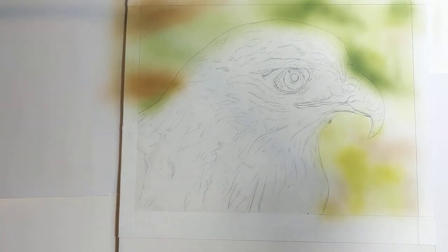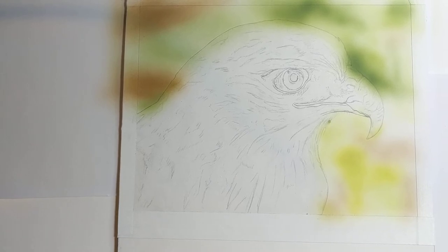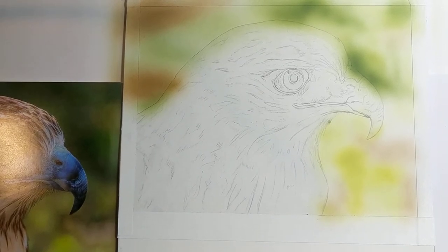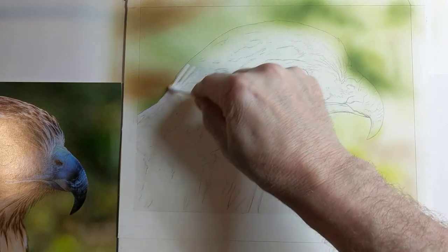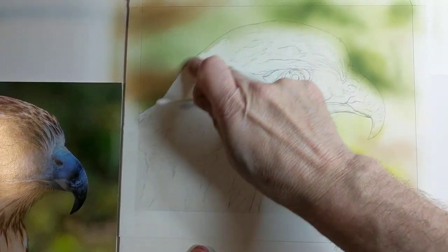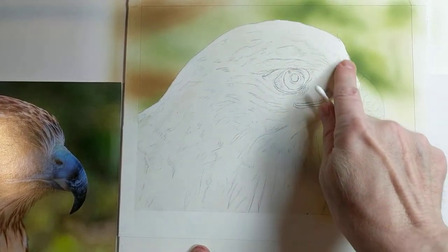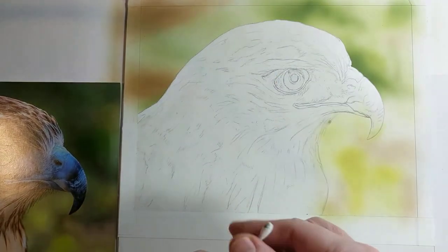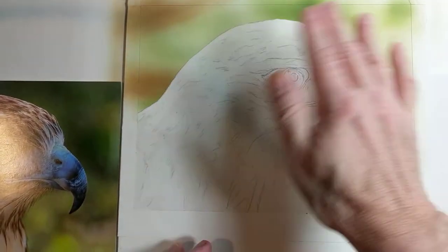Before I go too much further I'm going to clean off the frisket a little. You can use your finger — it's pretty dry. That's the luxury of this paint. When I used to paint with oils, everybody who knows oil painting knows you have a lot of drying time in between. This airbrush paint doesn't need that — it dries almost immediately.